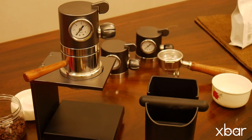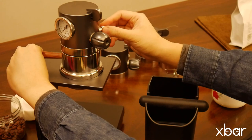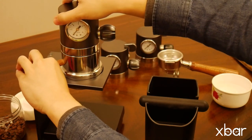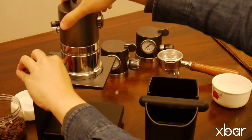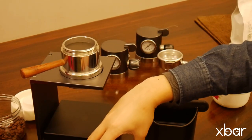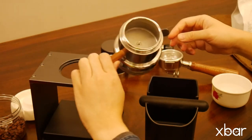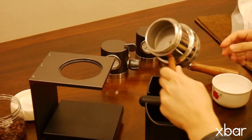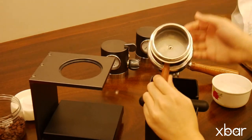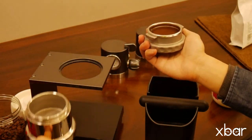Cleaning the X-Bar can be fast and easy. First, ensure the ramp down switch is open so that the pressure inside has been released. Unscrew the pressure booster. Then press the valve in the center of the brew head to release the pressure between the portafilter and the brew head. Remove the portafilter.